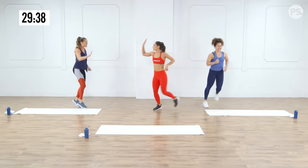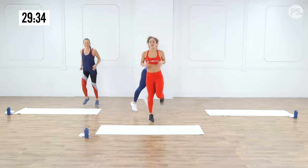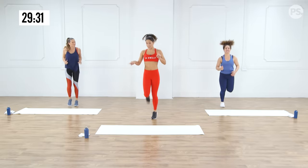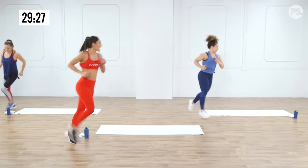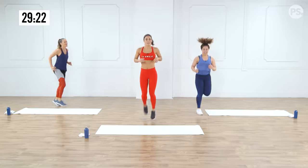High fives all around! So starting out, we're just going to jog in place. To make it fun, let's do a little lap around our mats — just adding a little pizzazz. If you are at home, you can be running some laps too.